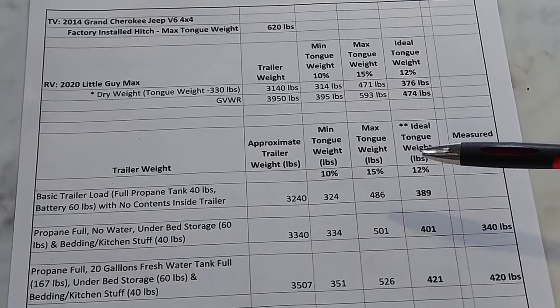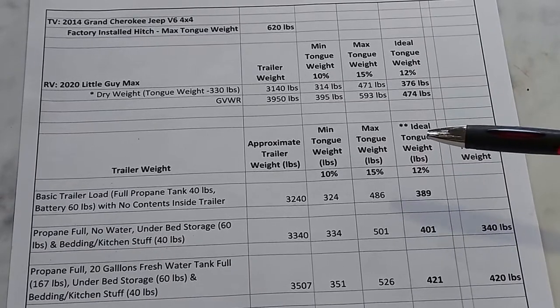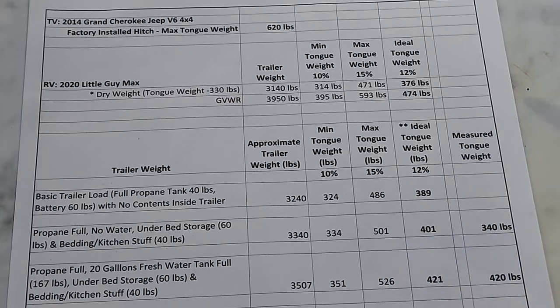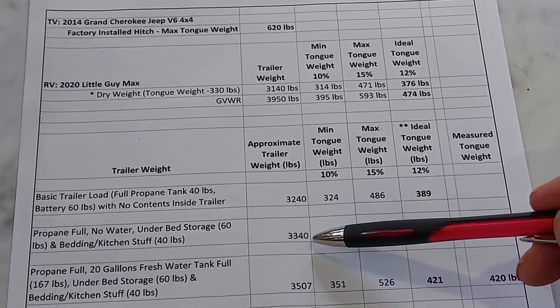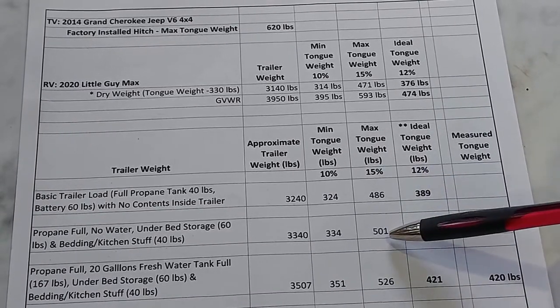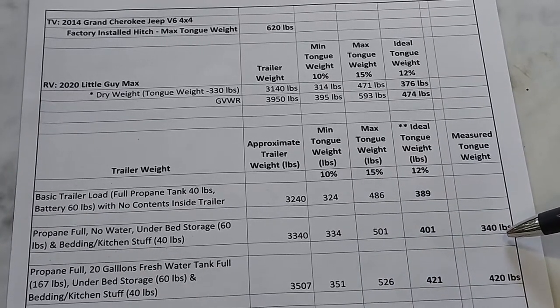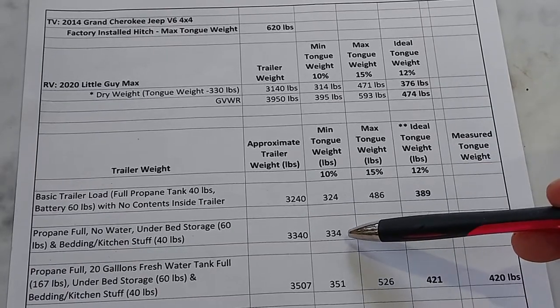In the measured scenario — propane tank full, no water, under-bed storage about 60 pounds, inside the trailer about 40 pounds — the total trailer weight is 3,340 pounds. The ideal tongue weight would be 401 pounds, max 501, and min 334. I measured 340, which is just above the minimum of 334, so it should be brought closer to 12%.